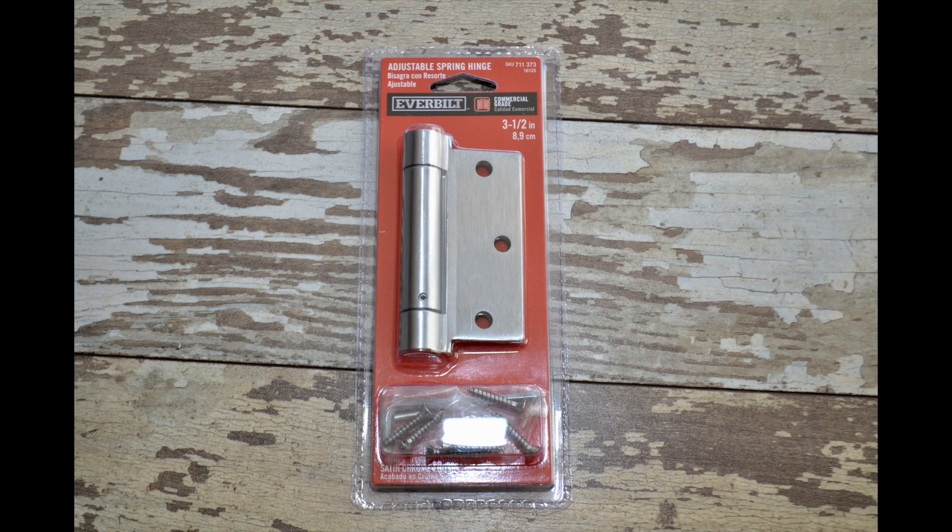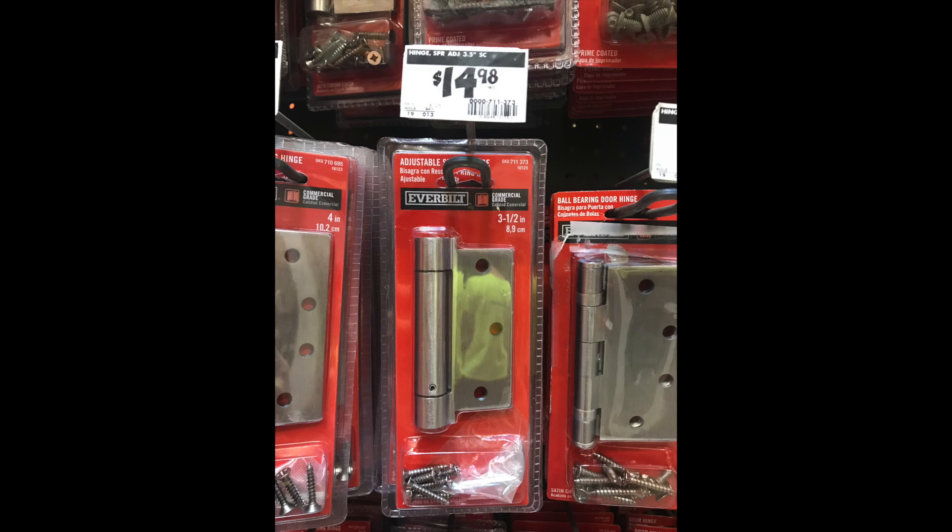Before you go to Home Depot, there are a few things that you must check. First is how many screws your hinge has on your door — mine had three. Next, you need to determine if the corners of the hinge are squared off or rounded. In my case, it didn't matter, so I just went with the squared off hinge.